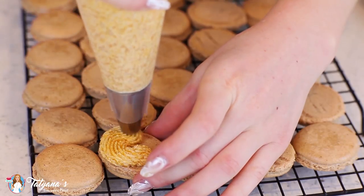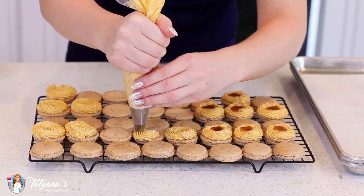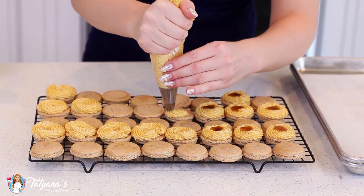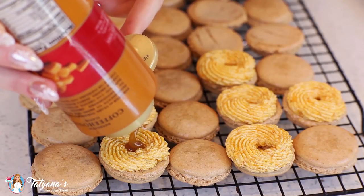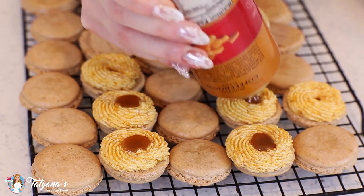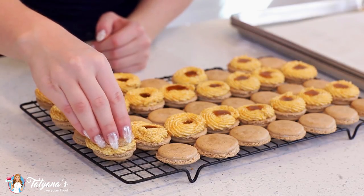Once the macaron shells are cooled, you want to pair them up by size, then turn one half upside down and pipe that frosting around the edges. Leave a little spot in the center where you can add the caramel if you'd like. Today I'm just using some store-bought caramel. You can also use my salted caramel recipe, which I also have a video of on my channel. Then top with the second half.